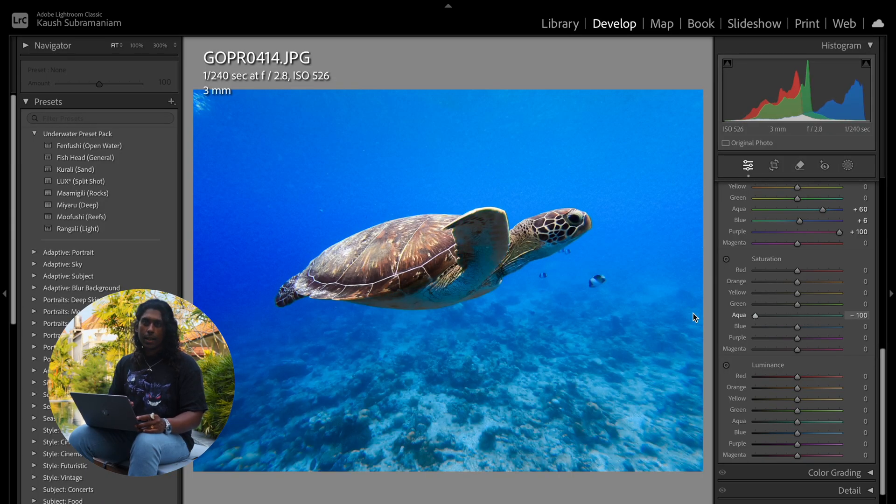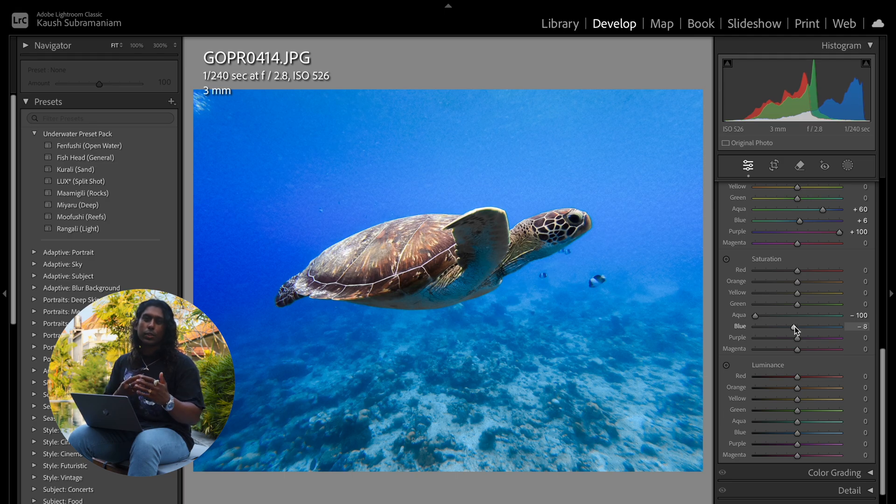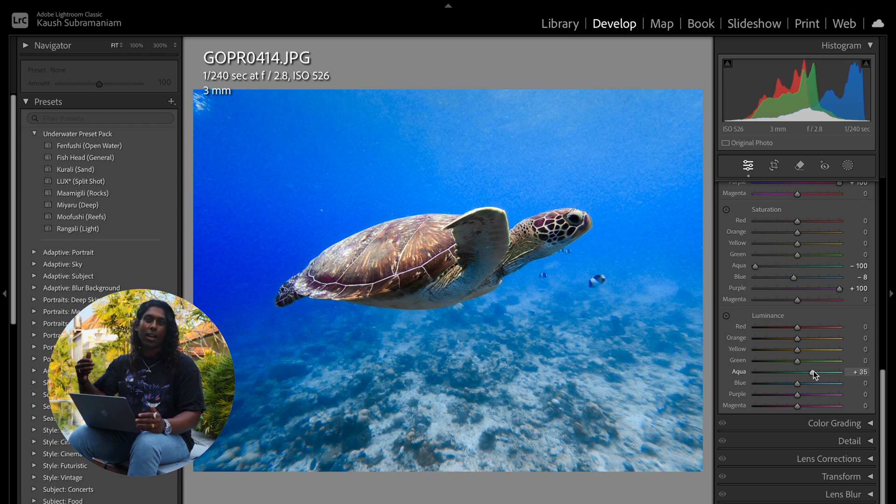After that we're going to come down to the saturation, and the first thing we always do is completely desaturate the aqua tab. Nine times out of ten this is really going to help with getting rid of those ugly oversaturated aquas and green blues. We're also going to desaturate the blues just a tiny bit — desaturate it too much and it's going to make everything too grainy and we'll lose the essence of it being underwater, so just a tiny bit of desaturation. Completely increasing the saturation of the purples here is going to give me the contrast I'm looking for. Next up we come down to the luminance tab and increase the luminance of the aqua quite a lot. This combination of decreasing the saturation of aqua as well as increasing the luminance tends to help a lot with bringing back the natural colors of things that should be white or warm colored — for example the underside of the turtle and the reef below.